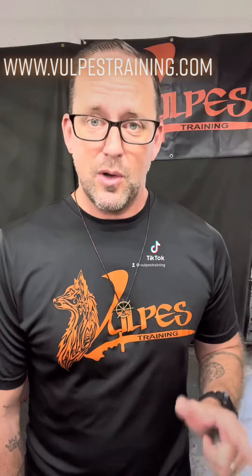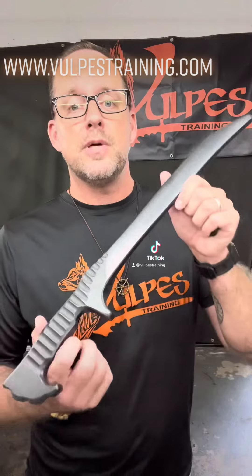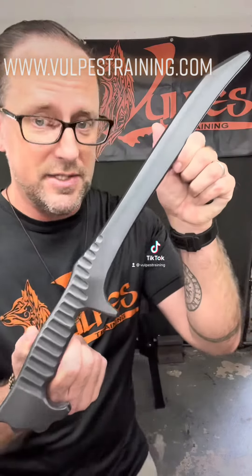Now anyone who practices the bladed arts knows that a good trainer is important to go along with your live blade. So Volpe's Training has joined in with the team to produce a polymer trainer to match the Terzior Ganunting.